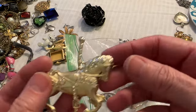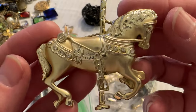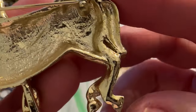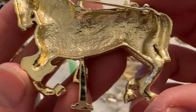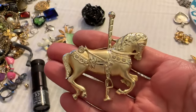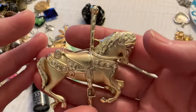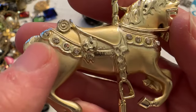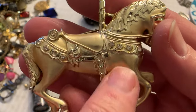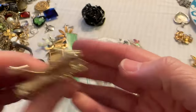Ooh, what's this one? Ooh, look at this guys — that is awesome. I would have thought that would be marked. That is so pretty. It's like more of a mat finish here on the body and then the harness and everything else is shiny. Oh, that's so cool.